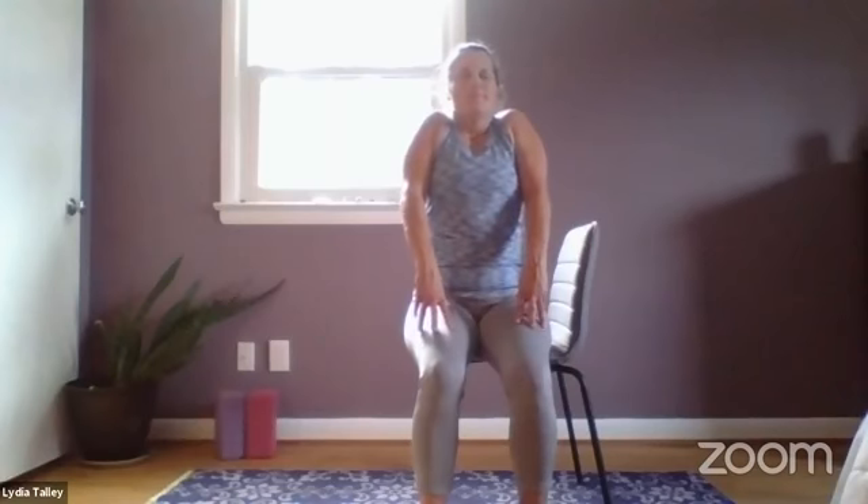A few shoulder circles, shoulder shrugs — come right here to center, sit up nice and tall, keep that chin tucked. We're going to inhale, draw the shoulders up nice and close to the ears — inhale, stretch them up — exhale, release. Inhale, shoulders come close to the ears, release. One more time, inhale, exhale. A few shoulder rolls here, forward and back. From here, interlace the fingers and bring the elbows so they're in line with the shoulders, and just start to pull on the fingers like you're thinking of pulling them apart.